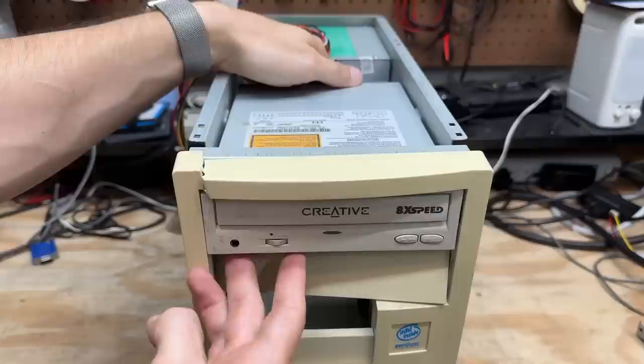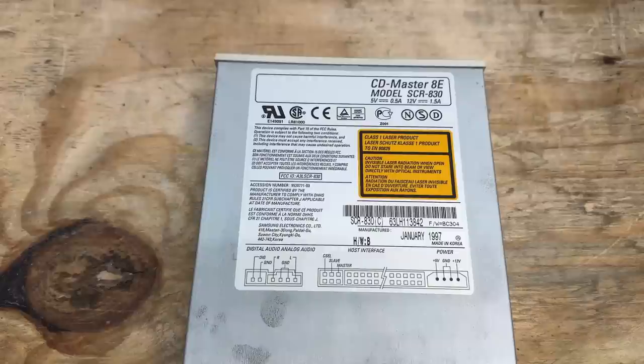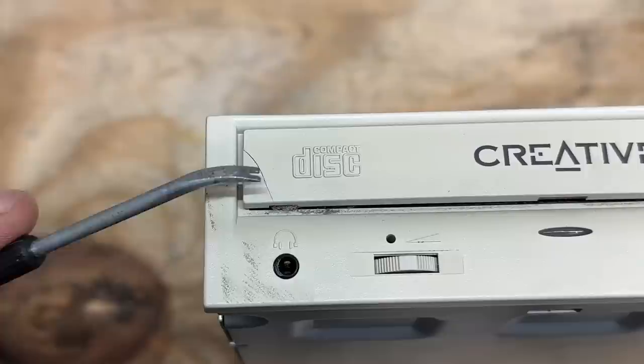Let's get that Creative drive out of there. Now I can snatch that drive bay cover out — and yeah, it's not broken, it does have a bit of a bow in it though. Let's knock that dust off. This is the CD Master 8E to be specific, model SCR830, manufactured January 1997. I do unfortunately have a crack in the front face here though — I'll have to see what can be done about that.